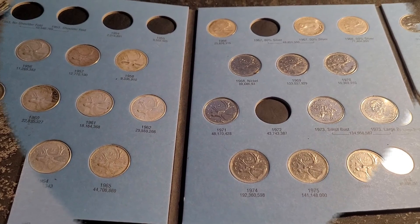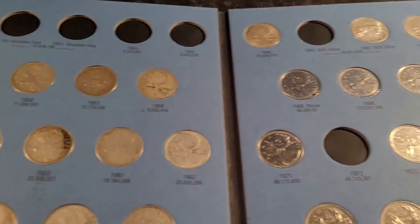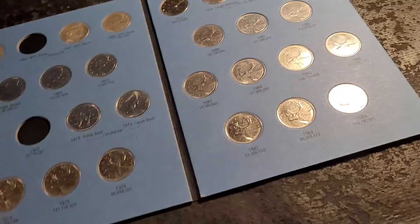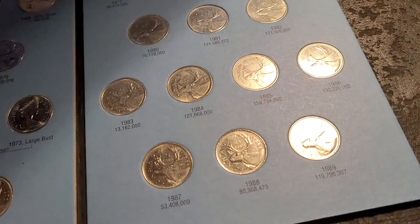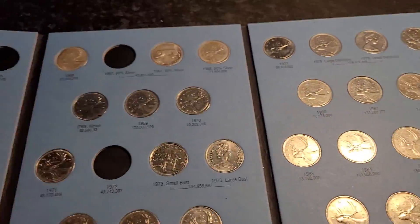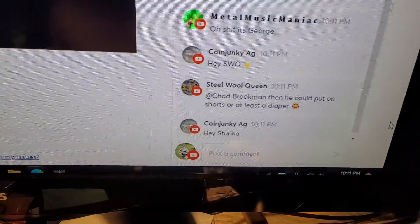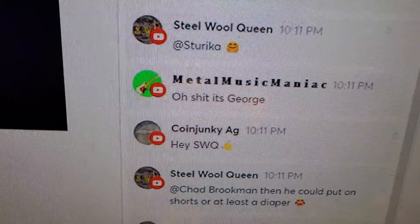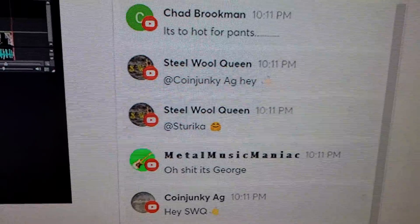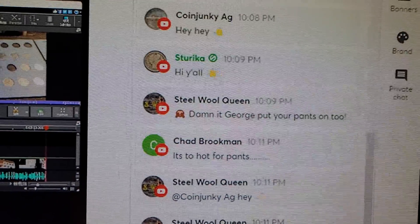Hey guys, last night I forgot to record what I had finished on this book, so I'm doing it now with a different live stream on. We have Coin Junkie, Steel Wool, Metal Music Maniac, Mr. Chad Brookman — ding ding ding — and Sterica.